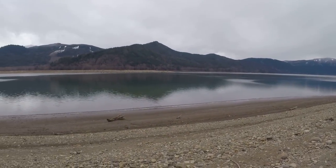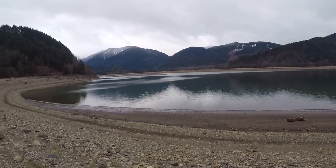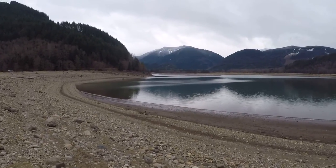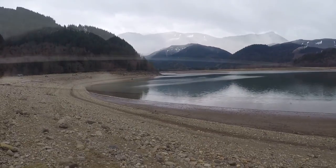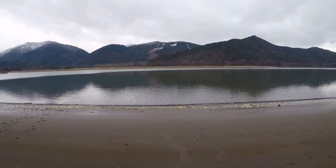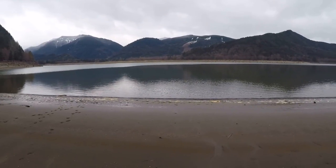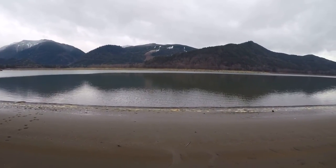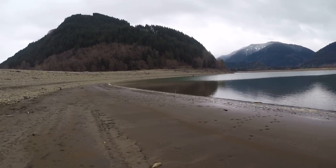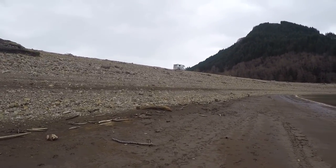Kind of desolate this time of year — not too many people come up here and enjoy the great outdoors. As you can tell by the mountains with snow in them, it's pretty cold out here. Right next to the lake, I'm actually about 15 feet from the water. I don't want to get too close because it's sandy and the closer you get to the water, the muddier and muckier it is.